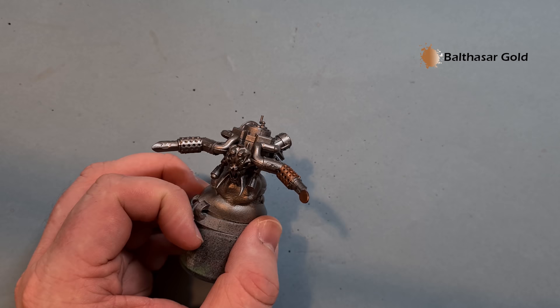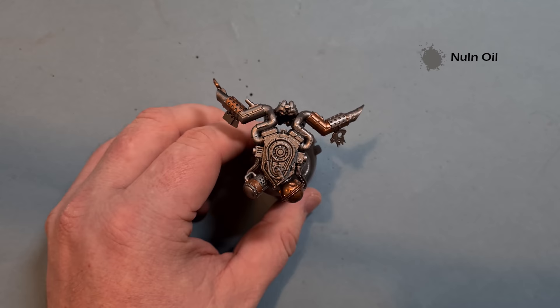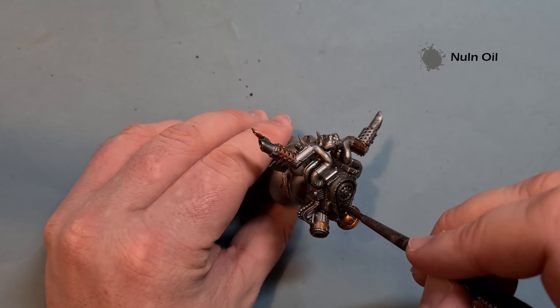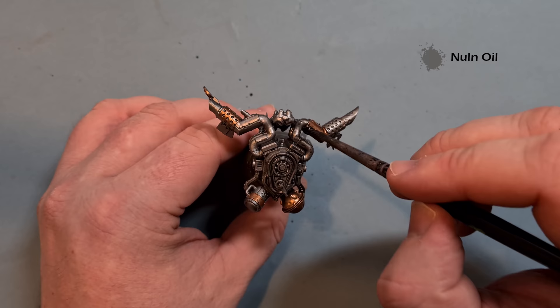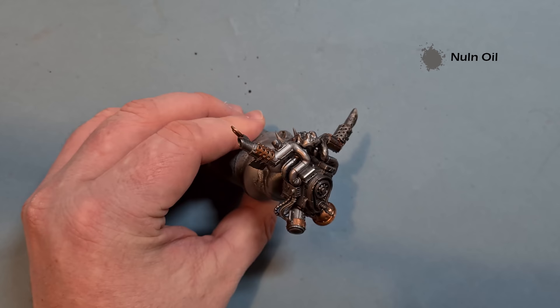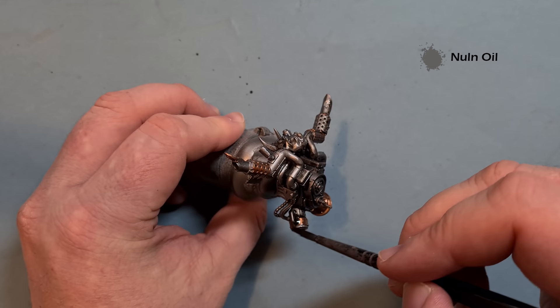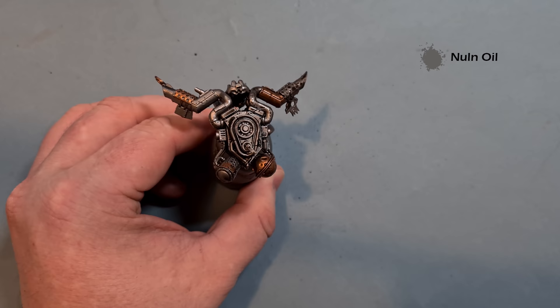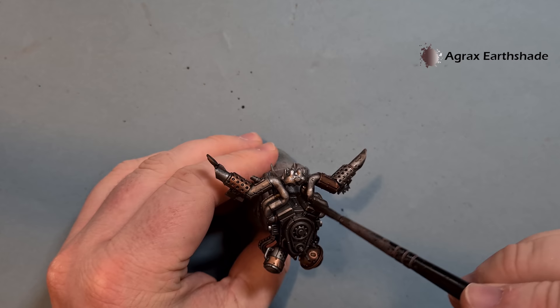Once all the metallics are done, we're going to shade them down. We're going to cover all the metallics with Nuln Oil. I'm just using a wash brush and getting the Nuln Oil all over the metal bits. I'm not being particularly careful - just throwing it all over. Do this over everything you've painted silver and gold. Make sure it's really dry, then we'll give it a second shade to really help dull everything down with some Agrax Earthshade.